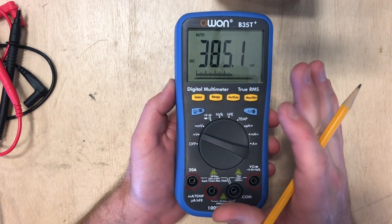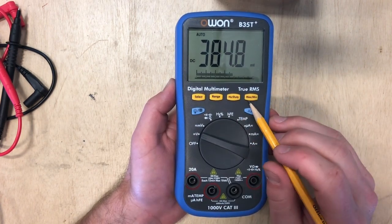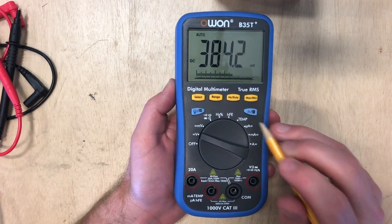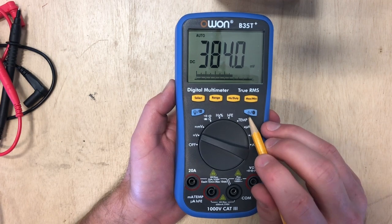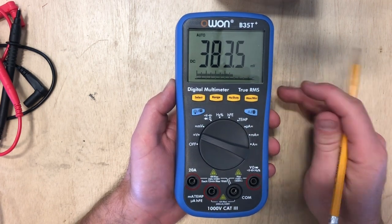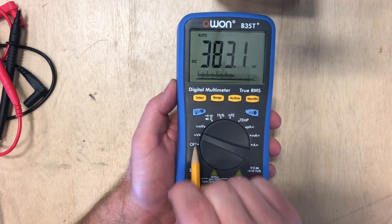Pretty much those are the only buttons you're going to need to work with. You've got your Hertz, minimum, maximum — that's like if you're measuring an area and you want to know what the minimum and maximum was. This is the Bluetooth button, and I believe this stabilizes it so that you get a quality reading. So let's go ahead and jump into a scenario where we're going to use some voltage.